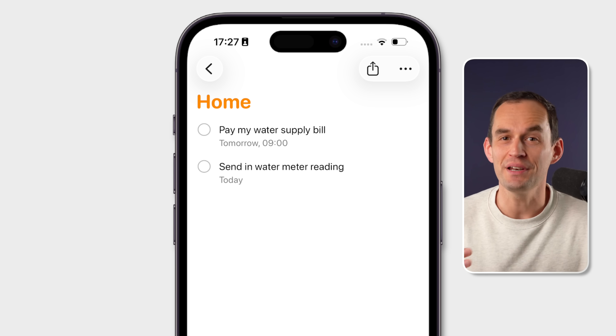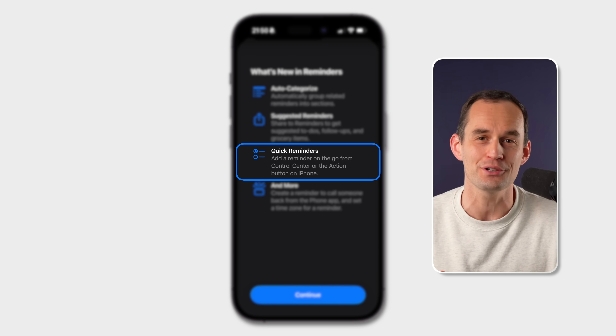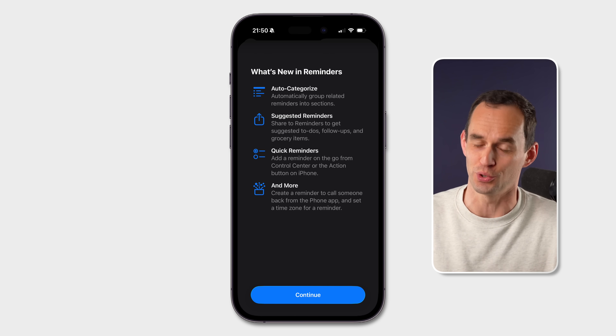This is actually a combination of two new features. That overlay at the top is called Quick Reminders, and the other thing we're using is a control. And even if you don't have an iPhone with that action button, you can still do this. I'll show you how, and I'll also show you all the other handy new features coming to Reminders soon.